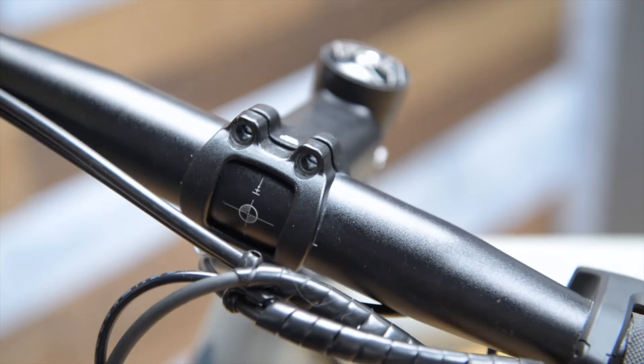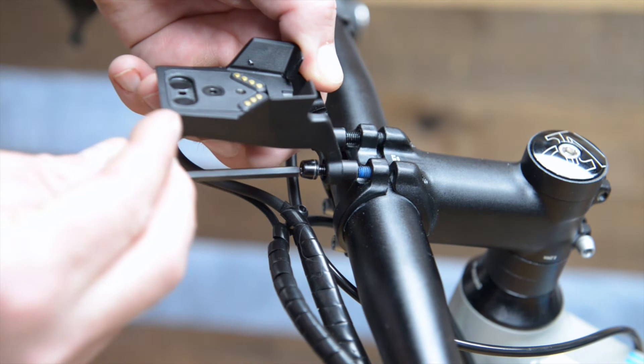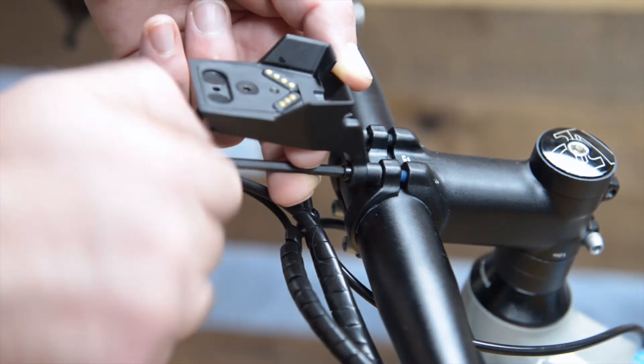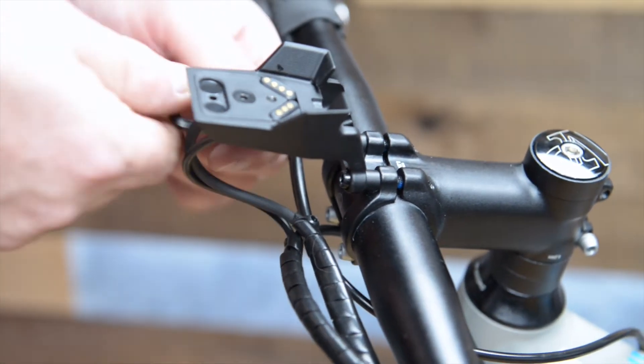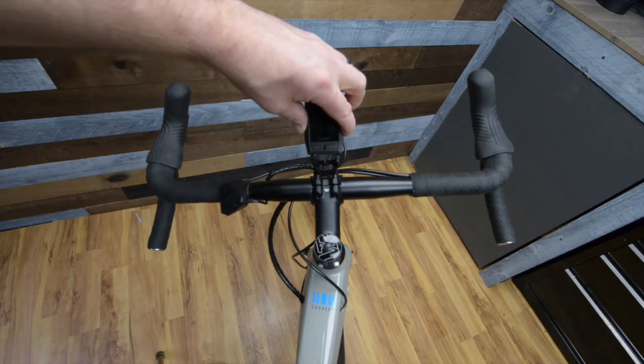Using the guide on the handlebars, center them on the stem. Remount the display mount and tighten down the bolts in a cross pattern to make sure pressure is evenly distributed. Put the display into the mount and they will connect magnetically.